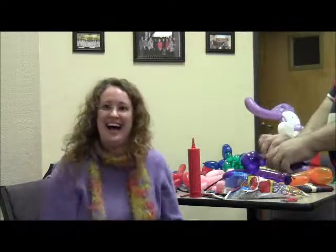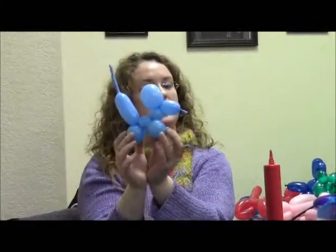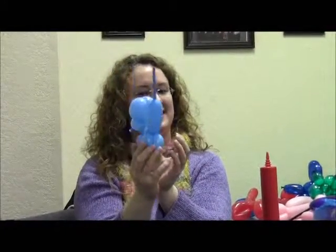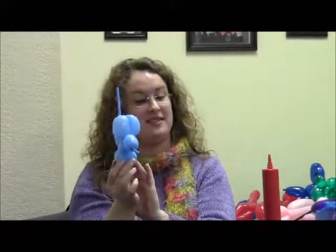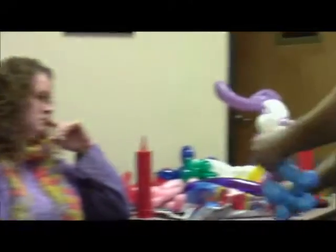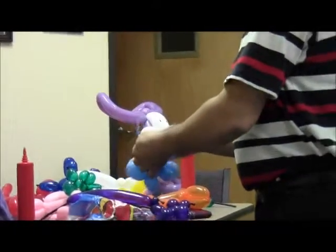The leg got chopped off. He was stealing and got his leg chopped off. Look at this. Otherwise known as a mouse. He masquerades as the mouse. It's supposed to be a mouse. Make this hair on the side if you want it.